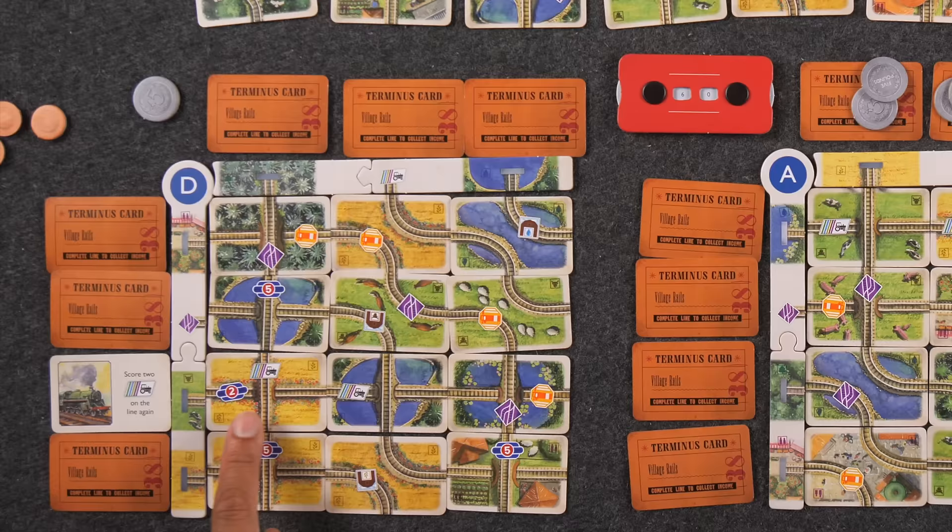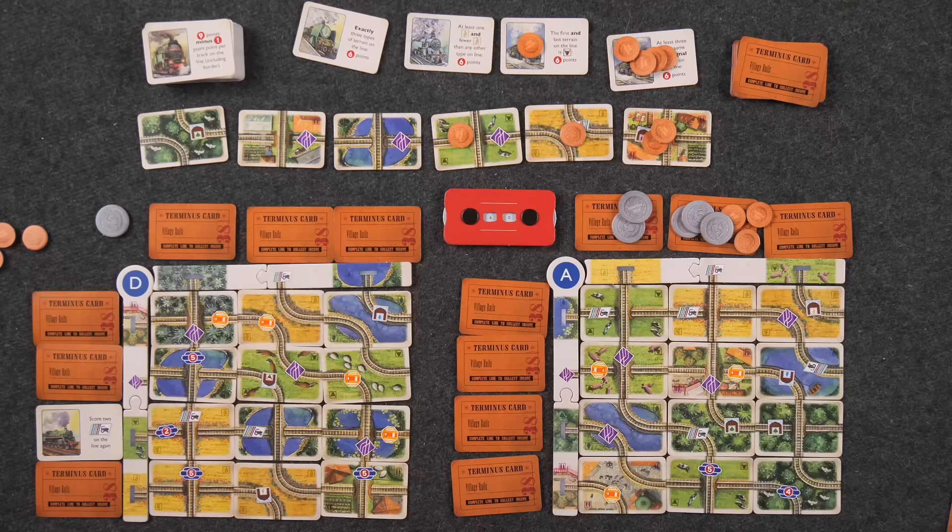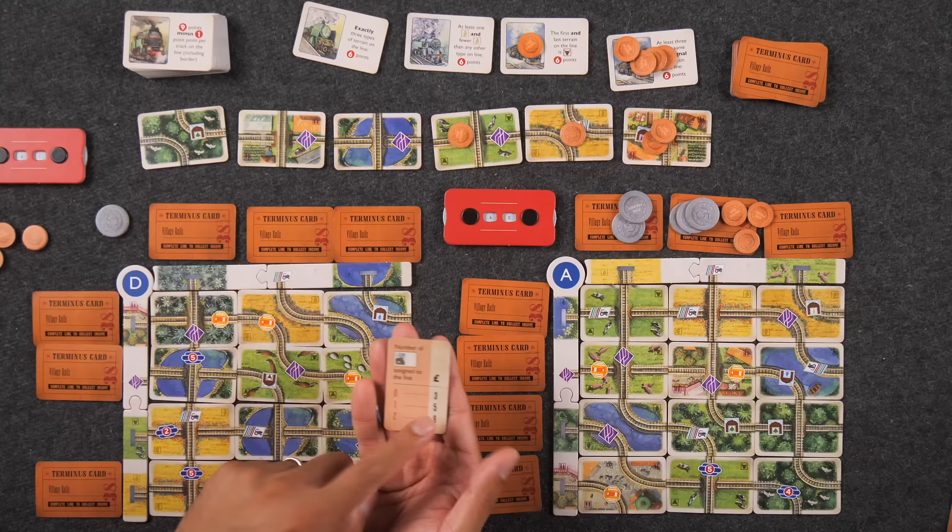Wait — these two terrains are the same, so it's actually three terrain types, giving three times two equals six. Let's get to 81 right now. The trip card goes away, and then I have one card assigned to the line — number of trips assigned is one, so I get five pounds. That is it — that's the end of the game! Score count right now is 60 to 72, with endgame sighting and money scoring still to come.